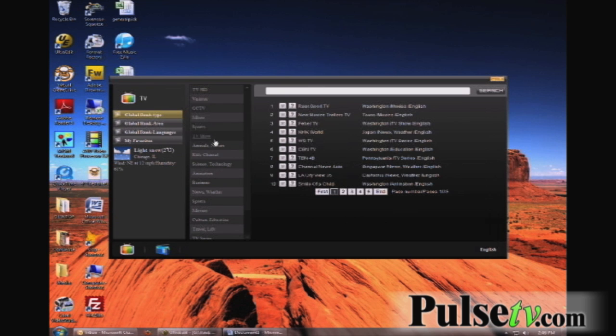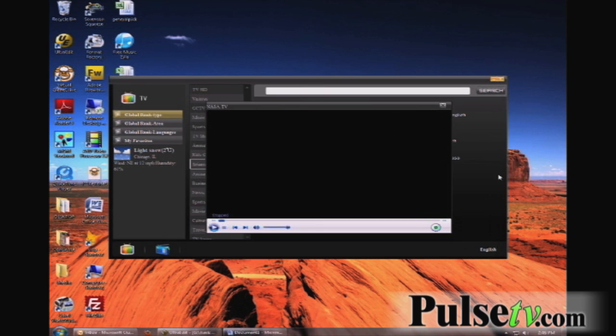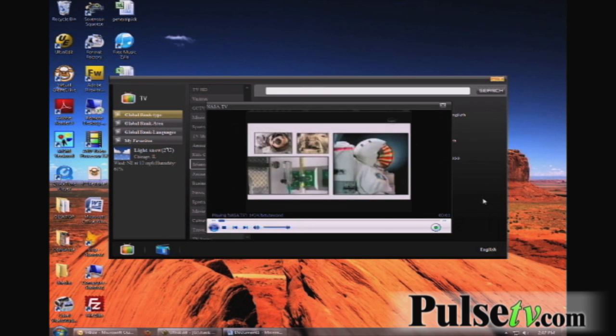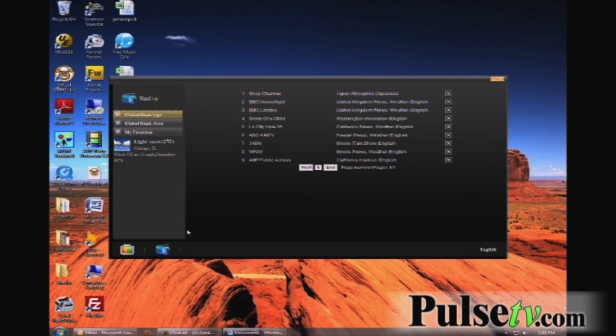You can close it out. You can actually even surf by your interest. Here we're on Science and Technology, and we're actually on the NASA channel, and it's streaming again live from NASA TV. See at the bottom?